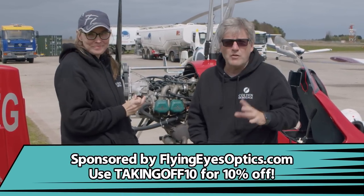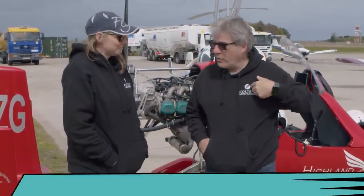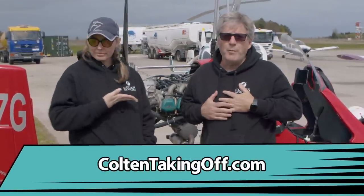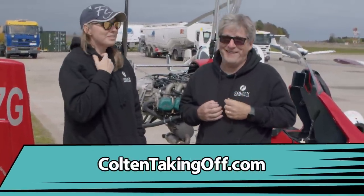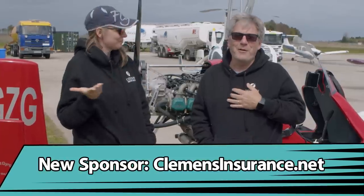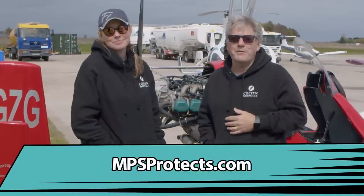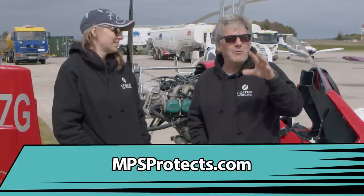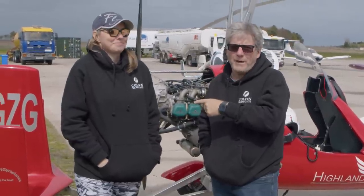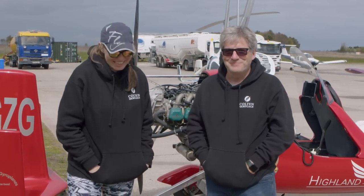Thank you for watching our gyro episode here from the United Kingdom. Special thanks and shout out to Flying Eyes — you're wearing the female Flying Eyes version, and Flying Eyes is bringing us all here. Also, Colton Mortgage has kept us warm on this trip — I packed shorts, it's so chilly here for me being from Texas, I'm wearing two Colton hoodies. We're cold here in sunny Scotland, at least the sun has finally come out. And also Marshall Protective Services. Thank you so much — if we reach 100,000 subscribers, Christy will jump out of a plane. We'll see you guys next time on Taking Off.